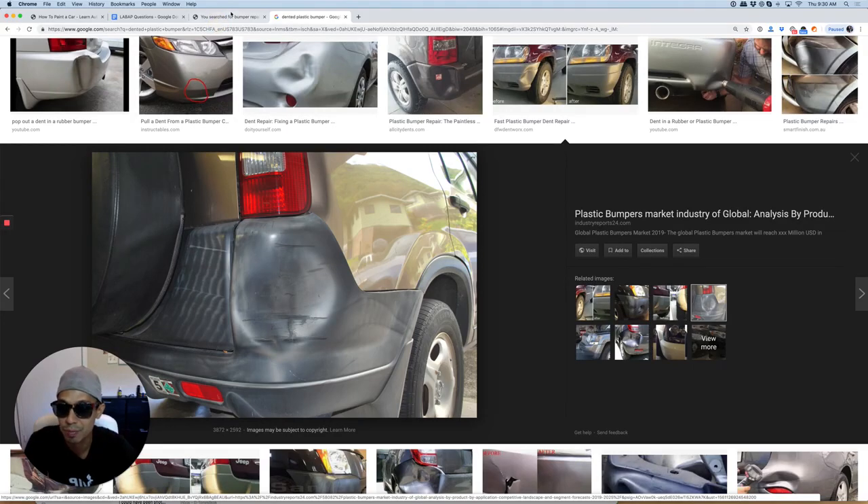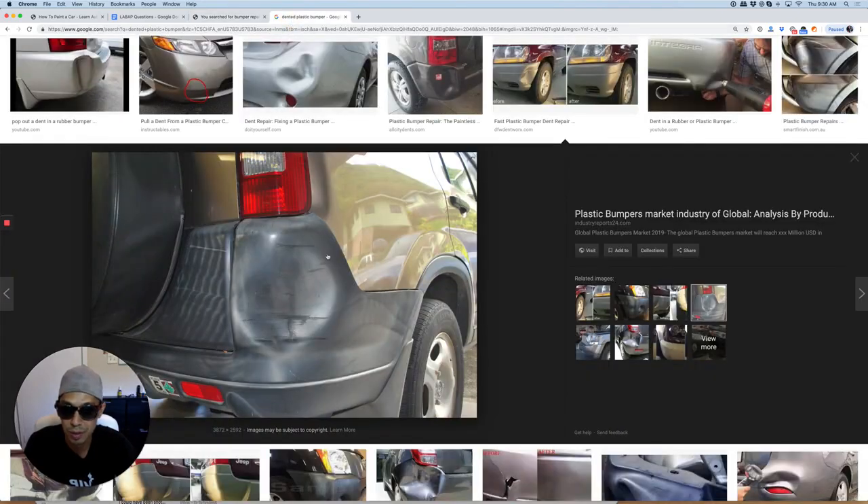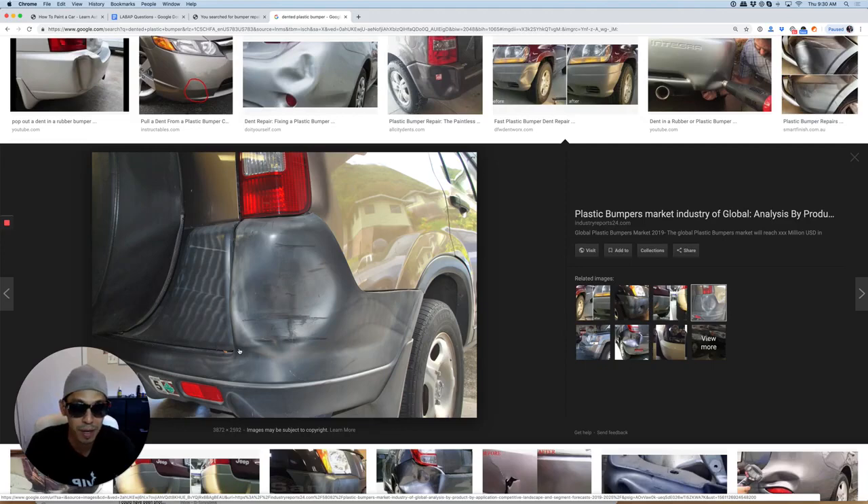Here is actually one of my images from LearnAutoBodyandPaint.com — that's the one on this blog post right here. You can see how I pushed it all out; this is the after picture. This is what it looked like, and then we finished it off with some bumper spray paint after I body filled it.